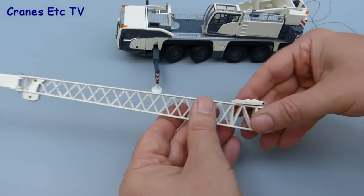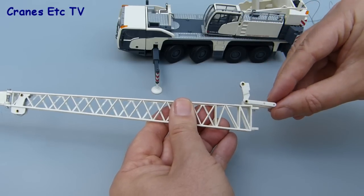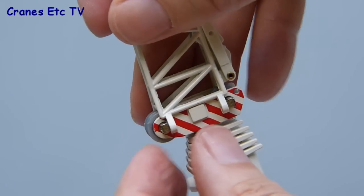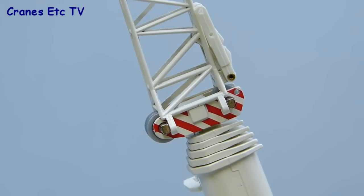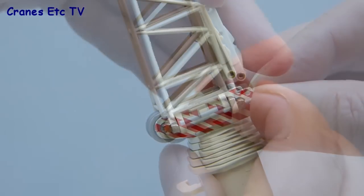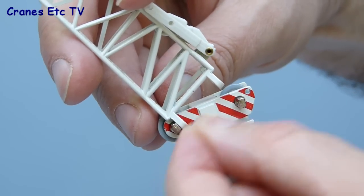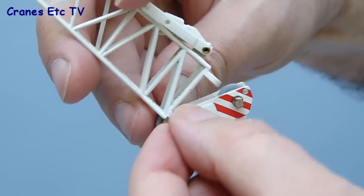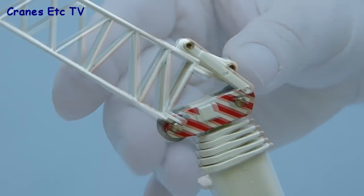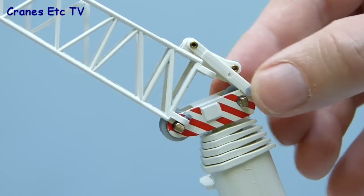Moving to the end of the fly jib, there's a latch system which allows you to pose it at various angles to the boom head, and there's also a guide pulley for the winch rope. If you want the fly jib fitted straight onto the boom head, you line the ends up with the holes in the axles that hold the boom head pulleys, then use a long plastic pin to drive right through and make the complete connection. This can be a bit fiddly, but it's certainly strong once in place. Alternatively, you can pose the fly jib at an angle using a short pin on the lower connection, then fold over the latch pieces to make a pin connection into the ears of the boom head. Two alternative angles are possible using this method, and although it's a little bit fiddly to fix, once it's done it's quite stable.